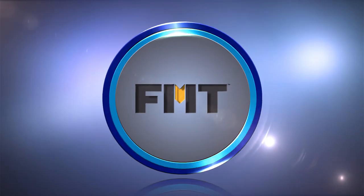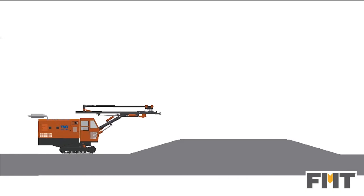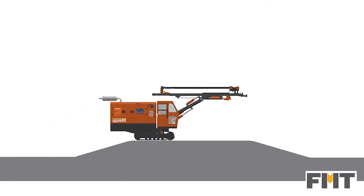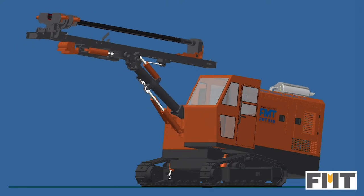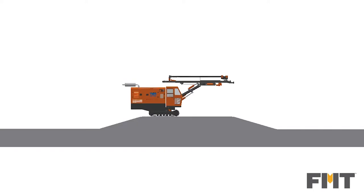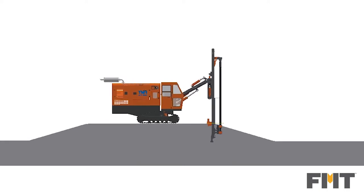Future Mining Tools presents FMT 510, a compact and powerful drilling machine with user-friendly control panels optimizing productivity by eliminating manual operation. Its sturdy design ensures quick, easy movement for positioning.